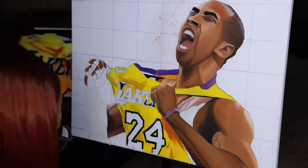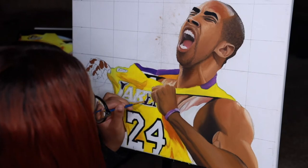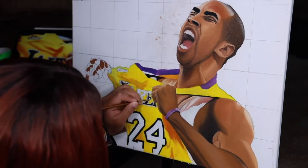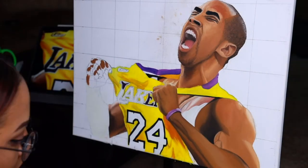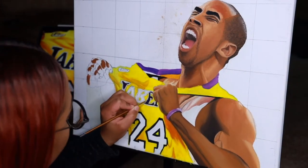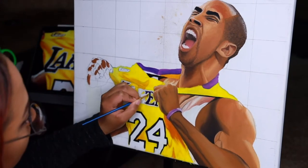I didn't time myself either — I don't normally record the hours I spend on a painting. But I worked on this one and completed it over the course of a month and a half. If I were to guesstimate how many consistent days Kobe took, I would say about two weeks. This was my first oil painting.